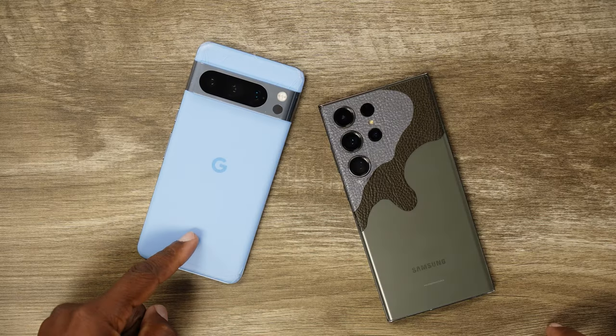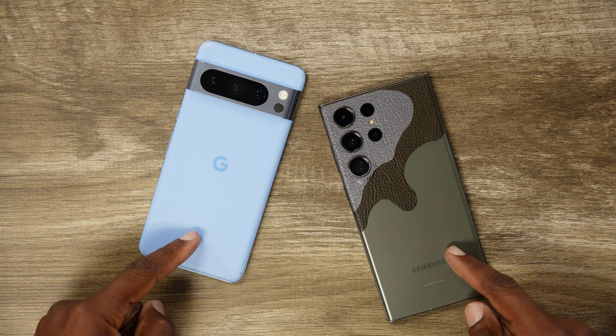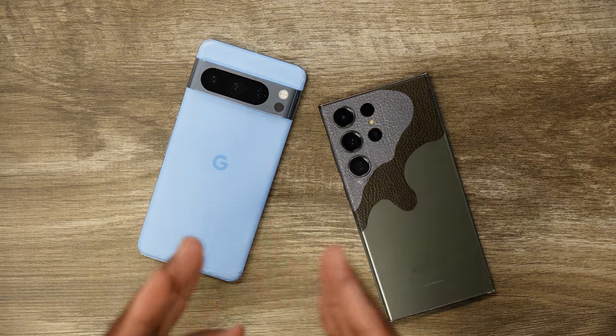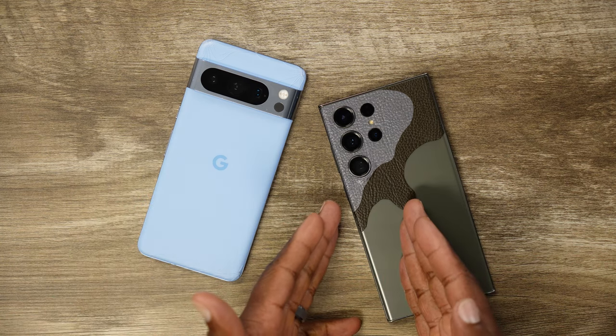But before we get into all that, I gotta introduce myself to all you new cats out there. Welcome, have a seat and enjoy the show. Welcome to New Stuff TV, the Untechnical Tech Channel. I'm your host Antoine. Today we're talking about the Google Pixel 8 Pro versus the Galaxy S23 Ultra — really, four to five, maybe six or seven things that the Google Pixel 8 Pro does better than the Galaxy S23 Ultra.